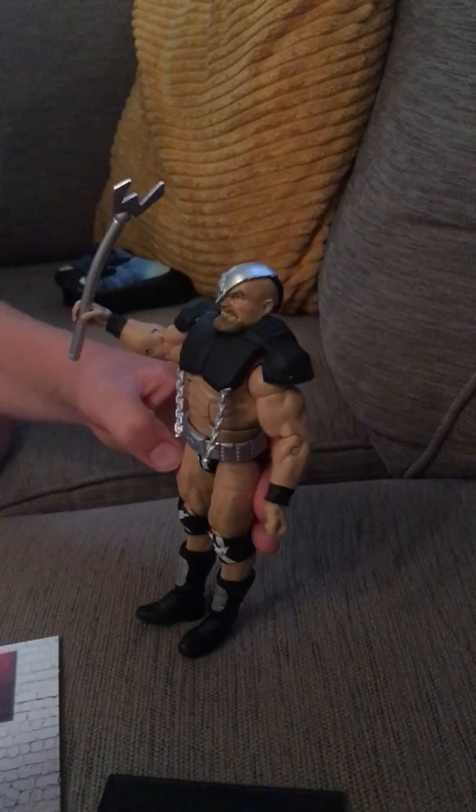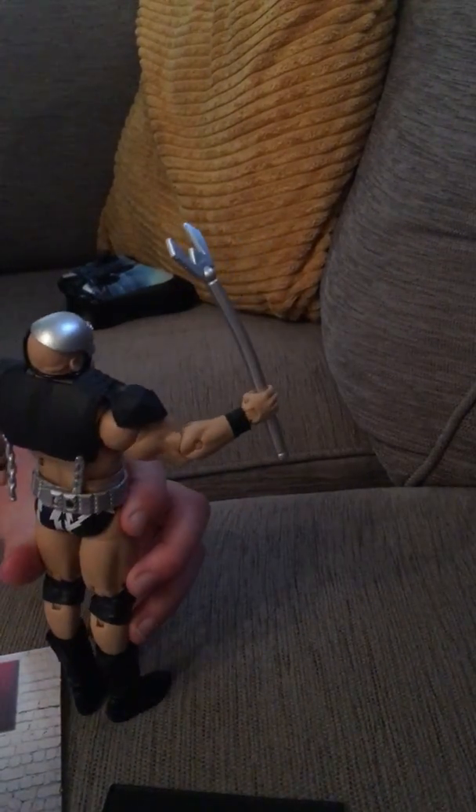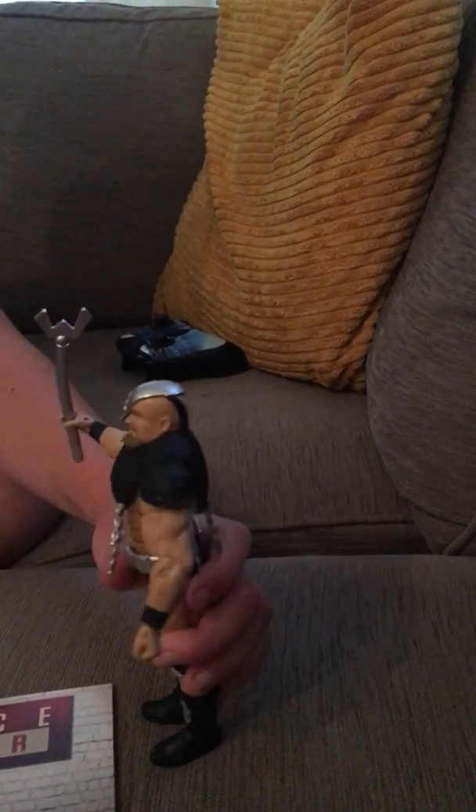So it has his face mask, his staff, and all his armor on. I'd say it's a very detailed figure and it comes with a lot of accessories. It also comes with part of the performance center — it's a set.